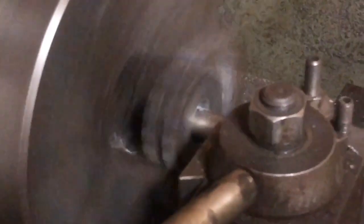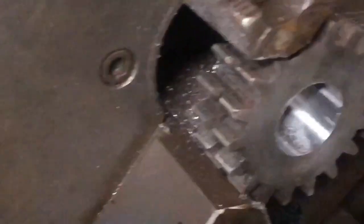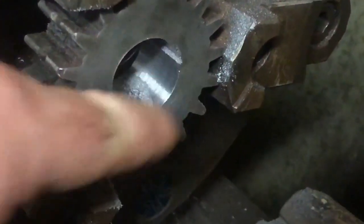I could probably run this at two or three speeds faster, but we're not in a hurry. Coming out the back — disengage the feed, back the tool out, stop the spindle. We're getting a really nice surface finish in there. I'm going to end up broaching the keyway probably 180 degrees off where it was originally.